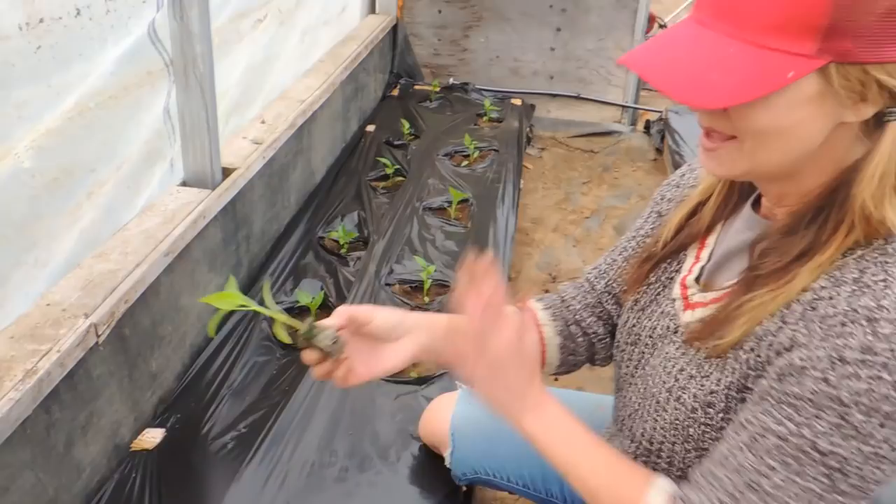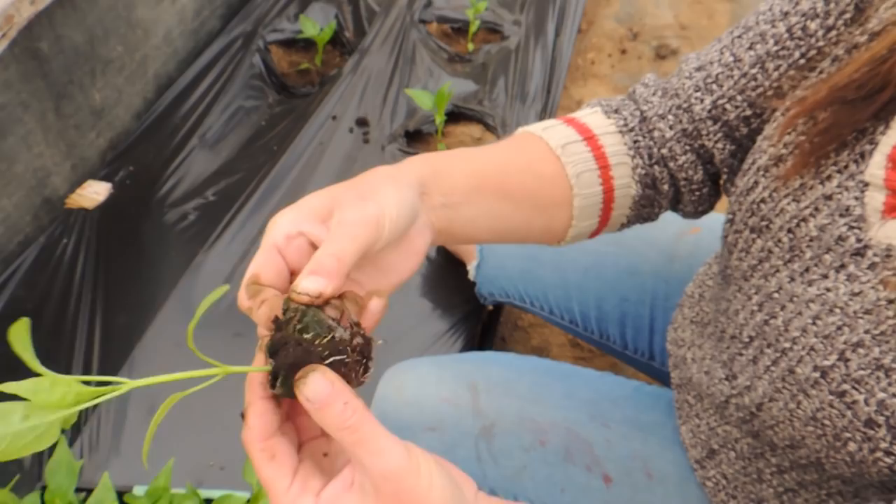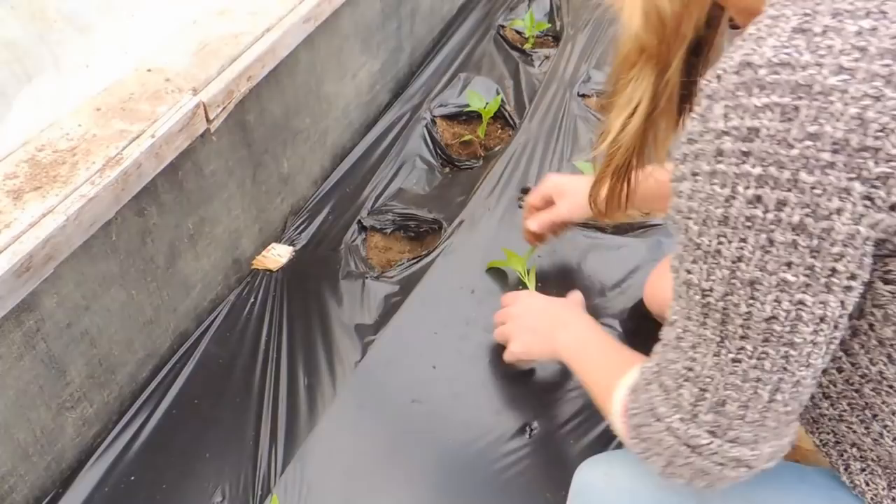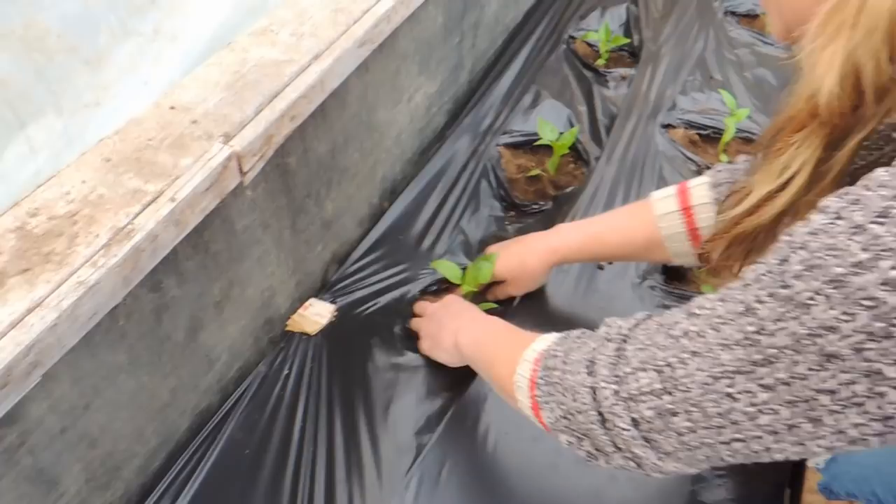Change of plans! We've decided — and it is very easy, actually. Instead of disturbing the root too much, I'm just going to pull this mesh off the Jiffy Puck and expose the roots like that. I think that'll work way better — more gooder! And it won't disturb the root system too much.